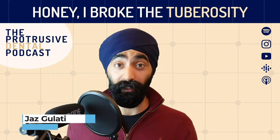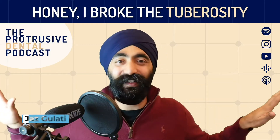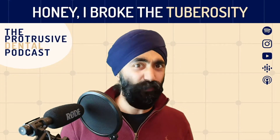Tuberosity fractures are super scary. When we did the first group function with Chris Waithe about dry sockets, dry sockets don't worry me. When it comes to OACs, a little bit concerning. But after that episode, I feel much more confident.